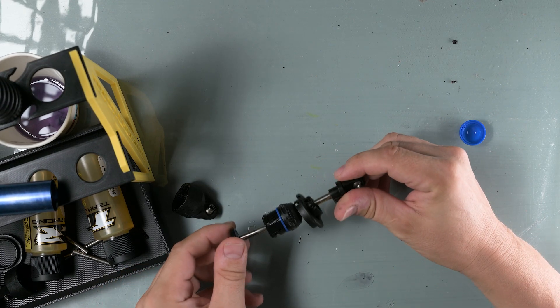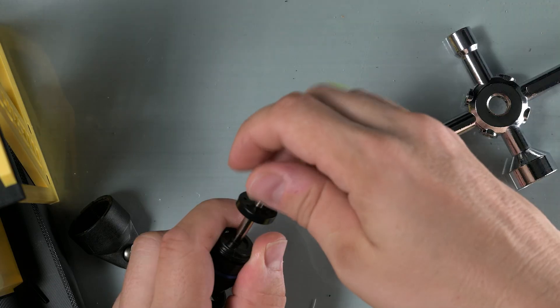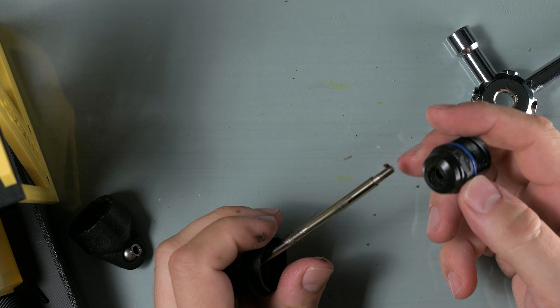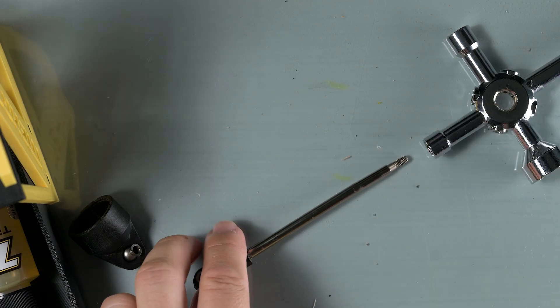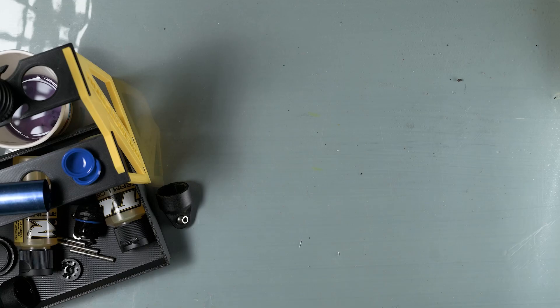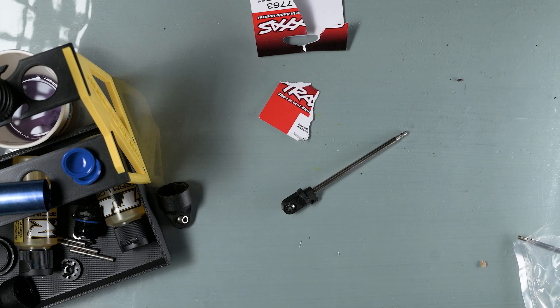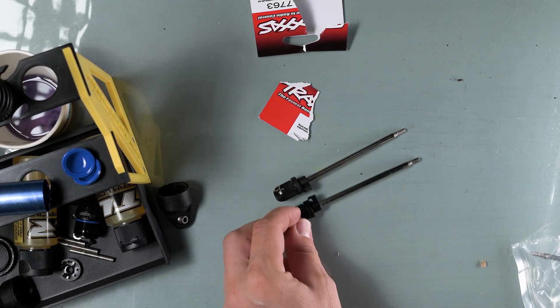It doesn't look like much damage, but any deviation on the rod will make the shock stick and not work properly. I think I could have bent the rod back and saved it, but I decided I didn't want to. I already got a replacement at a local hobby store for like $18, so since I'm taking the shocks apart, I will just put the new rod in. And here it is — you can see how curved it is compared to the brand new one.